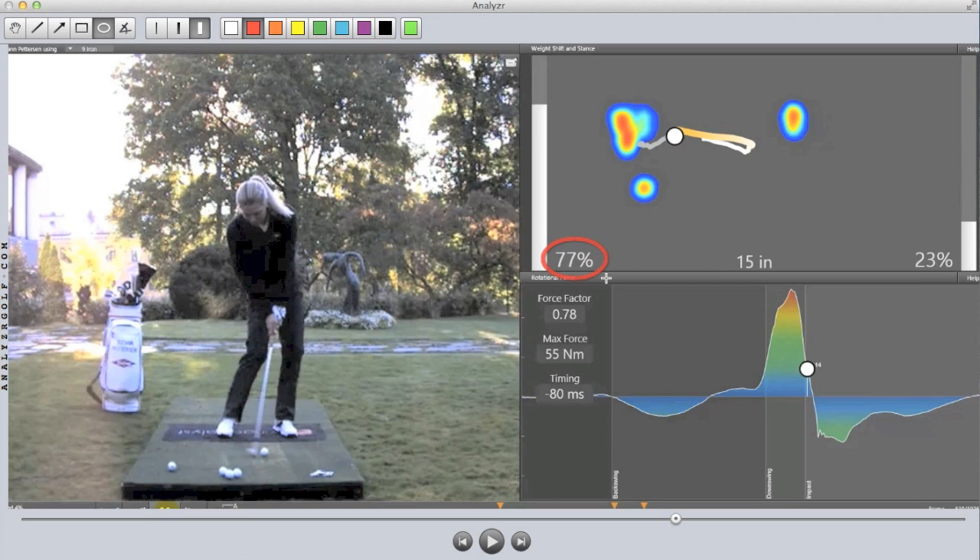We're looking at Suzanne Pedersen here on the screen, and you can see as Eric circles the 77% number. Basically, what that's showing you is that 77% of the weight — or in this dynamic system, the pressure as measured by Swing Catalyst — is under Suzanne's forward leg at impact.